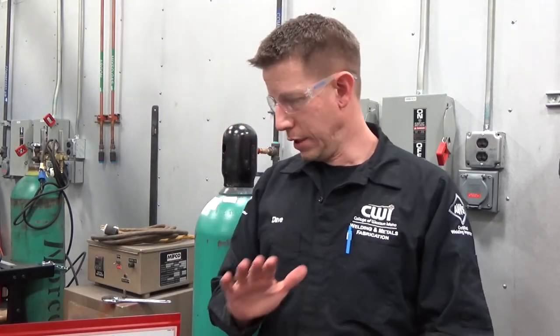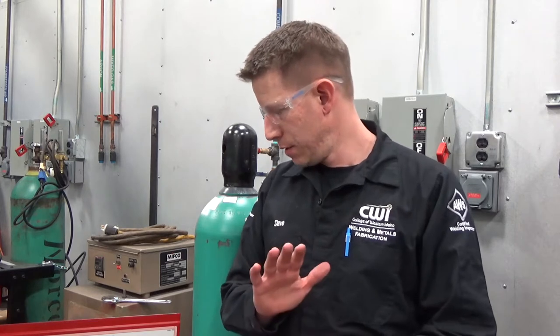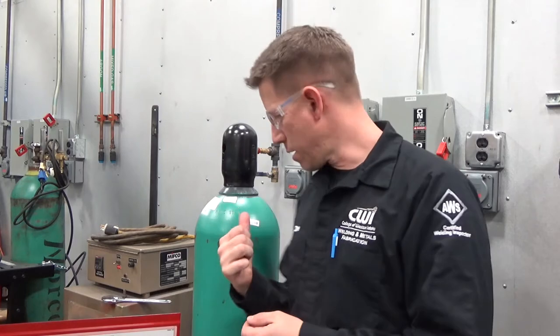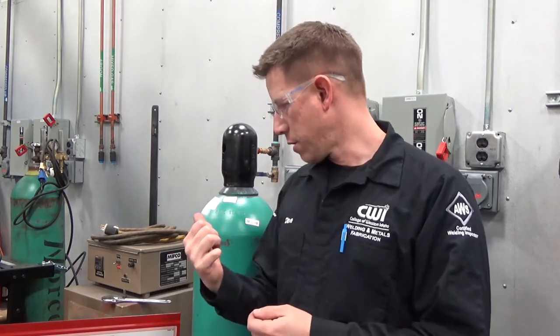We're going to talk a little bit about the machine, its components, and what you can expect to see on most of these portable welders in the lab. We're going to talk safety, the business end of the lead, how the machine operates, our gas, our gas regulators, and how to set up a roll of wire. Okay, let's get started.